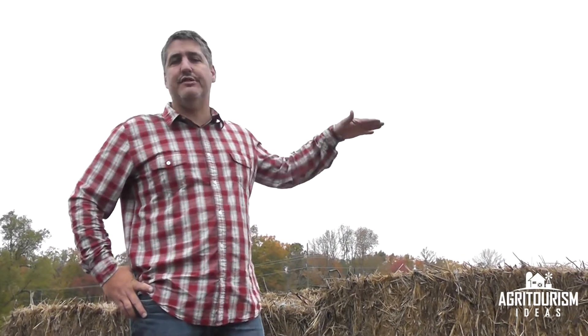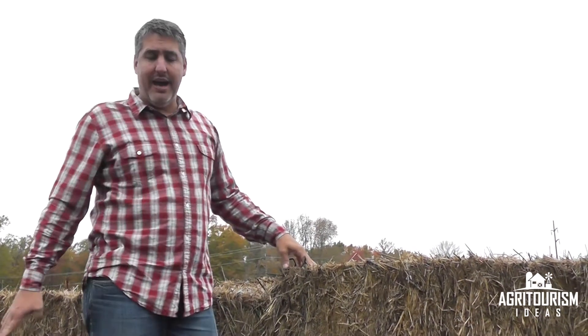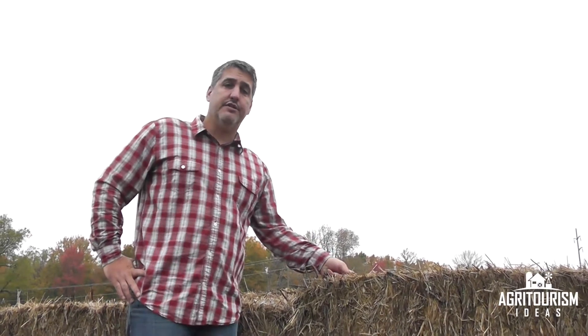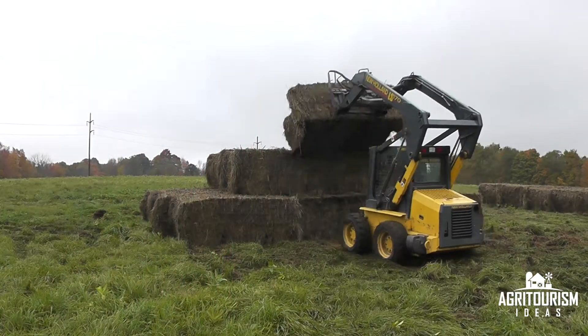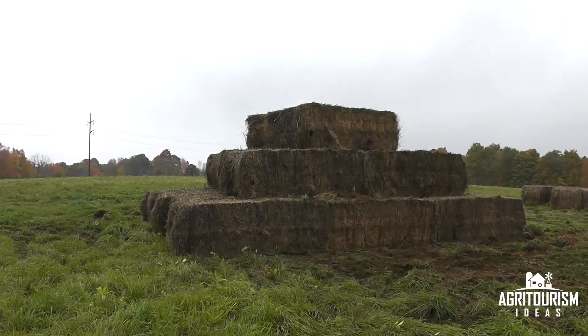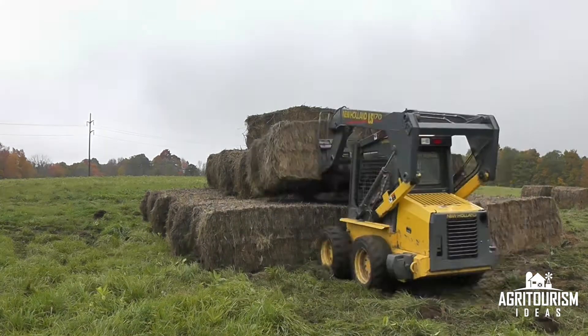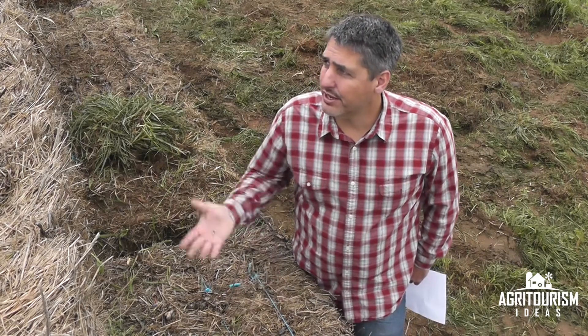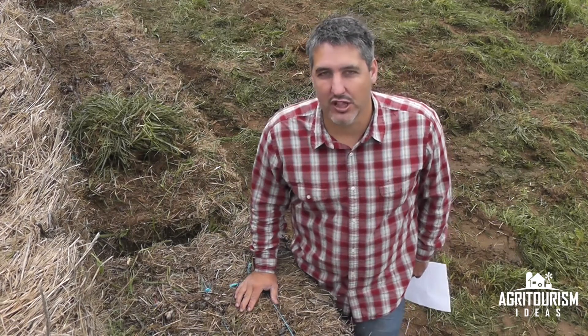Here we are about a third of the way done. We have part of our lower layer done and part of our second layer done. Before we go any further, we need to start building our top layer before it's out of reach. You'll see me bring in a single bale and try to get it positioned to overlap the four second-layer bales. Then I'll go back and do another bottom row, another second row, another single bale on top, and repeat until we're done. And in under an hour you can build an attraction that kids are going to remember for a long time to come.